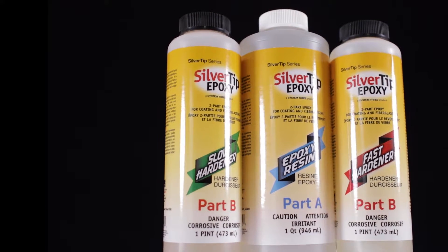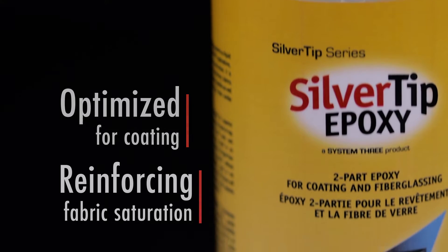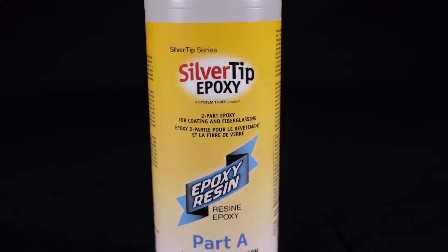Silver Tip Epoxy is a medium-low viscosity liquid epoxy resin system. It has been optimized for coating and reinforcing fabric saturation in wood and composite boat building. It will outperform absolutely any other product on the market in these applications.